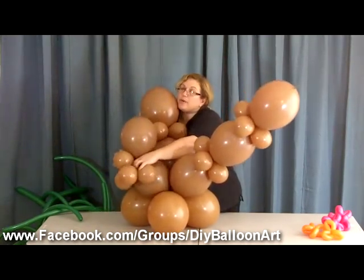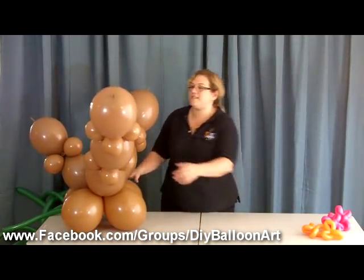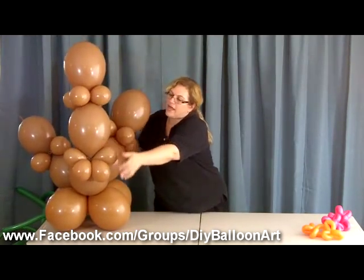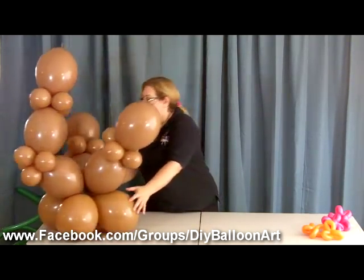So now here's what we have. You see how it's kind of flopping over — that's why we put the quad on it. We can even shape it a little bit if we want, kind of give it a little bend by arranging how the bracing balloons are holding it.